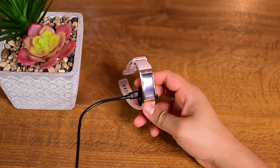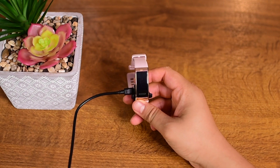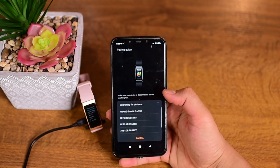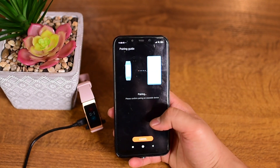To set up after unboxing the band, you will have to plug it in for charging to boot up and then pair it with your phone. Pairing is pretty easy. You have to open the Wavi Health app, go to the devices, wait for the list to update and then select the Band 4 Pro.